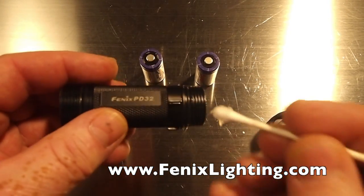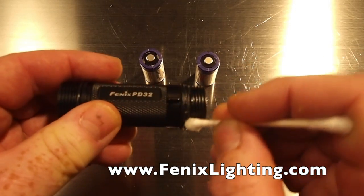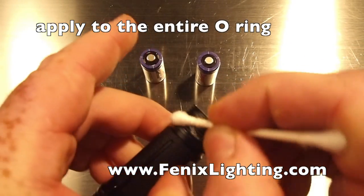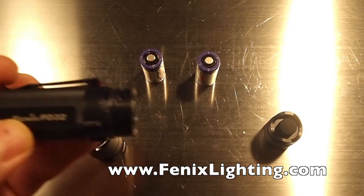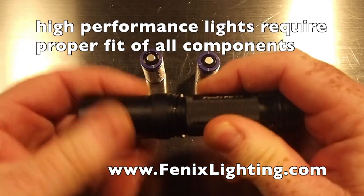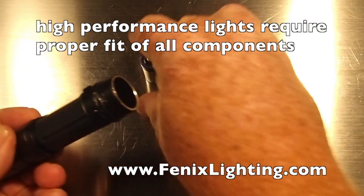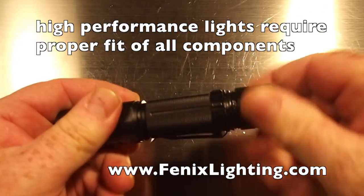If the body won't fit together, it's because the O-rings are not lubricated. Take some Vaseline on a cotton swab and just run it around on the threads. This will help so that when you put the assembly together it'll go on all the way and slip right past that O-ring nice and tight and secure. Put your batteries in and put your tail cap on.